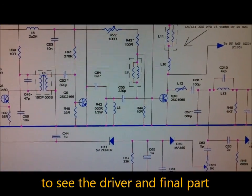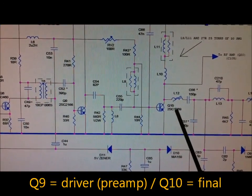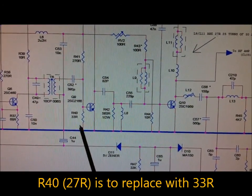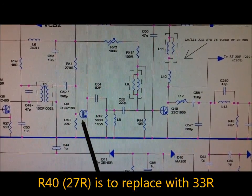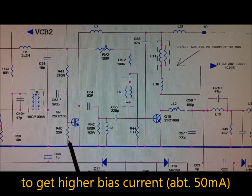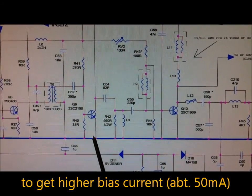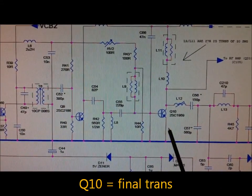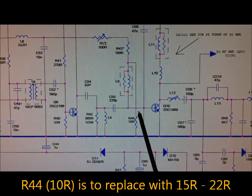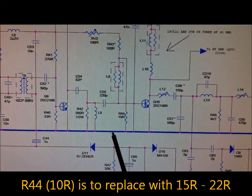Now we can see the final stage — this is the preamplifier driver and the final transistor. R40 is to be replaced with a 33 ohm type; in the Maverick M688 it is a 27 ohm type. We change it to 33 ohms and get about 50 milliamps of bias current between the emitter and ground. On the final transistor, the bias resistor R44, a 10 ohm type, is to be replaced with a type between 15 and 22 ohms.